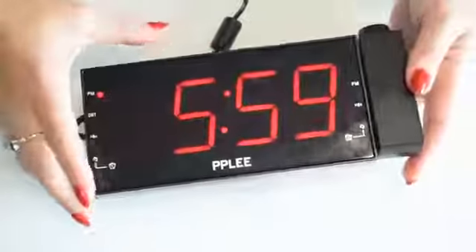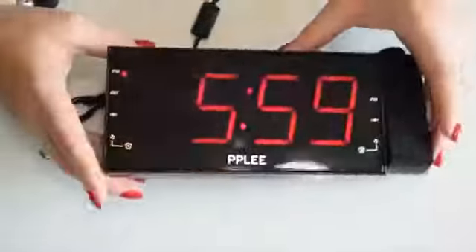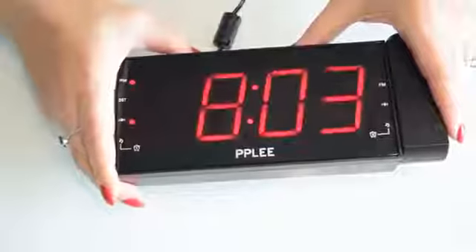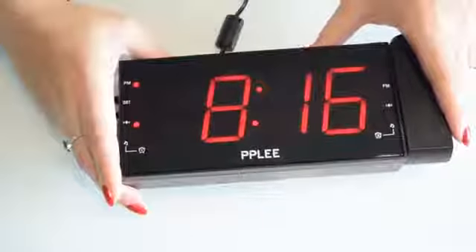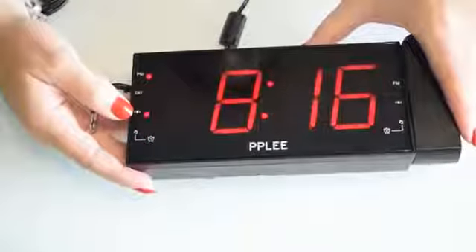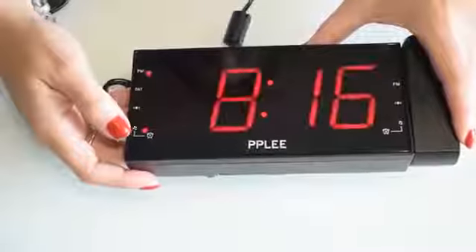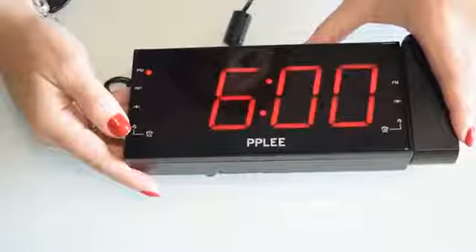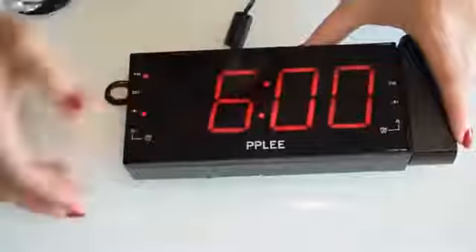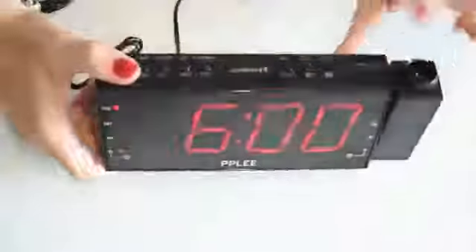I'll put the dimming to maximum to carry on showing you the rest of the buttons. This one is the first alarm — you keep the alarm pressed and then you can set the hours and minutes just with the second and third buttons, as we did with the time. You can also choose a beep option so you wake up with a beeping noise, or if you press again, with the radio. When it's blinking you can change the hour, minutes, and also the alarm mode.